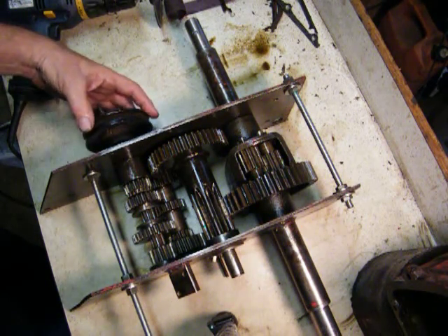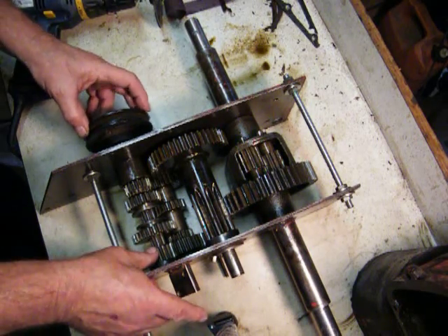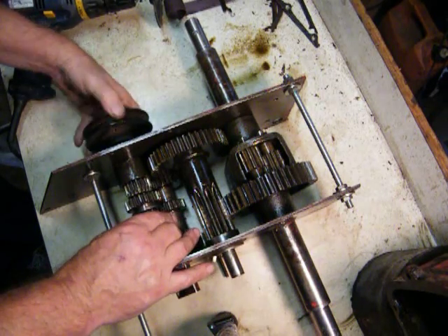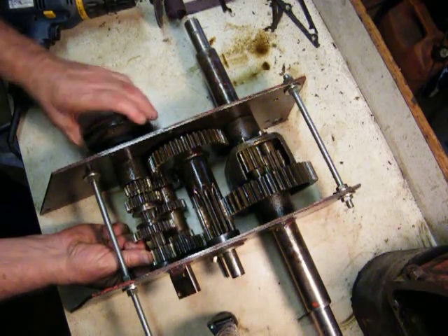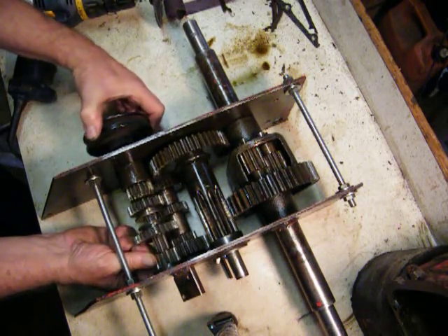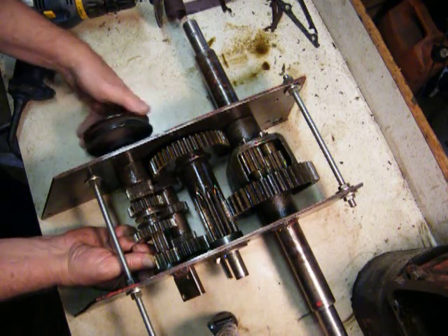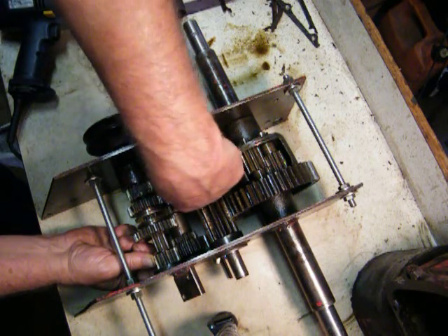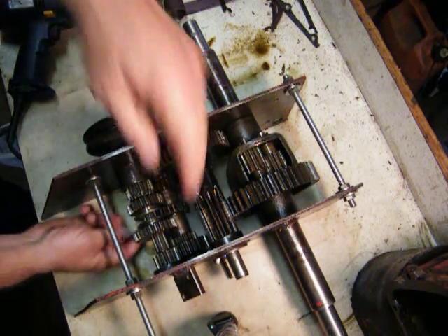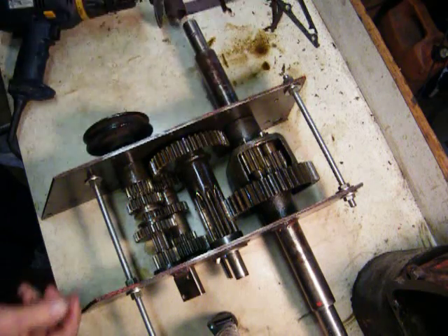When you're in neutral and idling, this gear doesn't turn — actually none of this does. What spins is your input shaft, your cluster gear, and your reverse idler, which is attached into this gear here and would also be spinning. That's all that would be spinning in neutral, which is why you can stop, put your feet on the ground, and everything else.